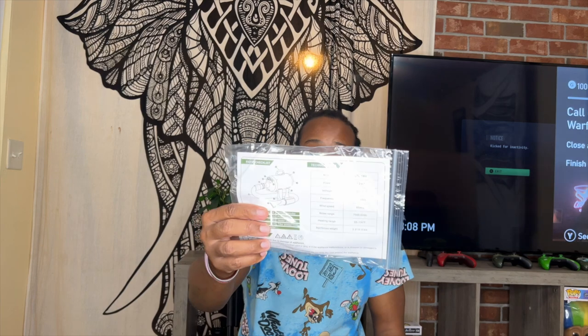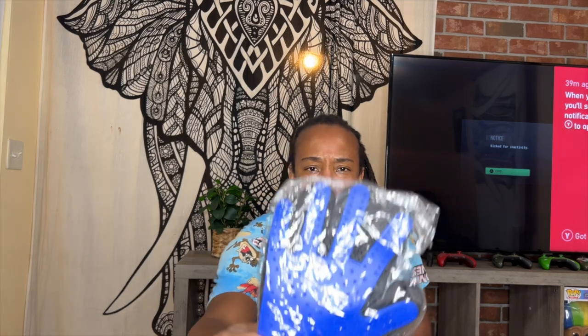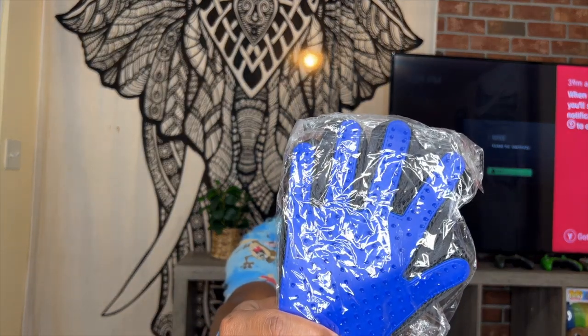They give you instructions, which I'm not gonna read. And they give you some gloves. I'm not gonna take them out of the bag, but the gloves have some spikes on them.